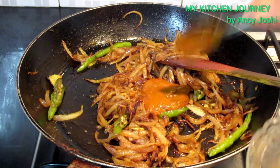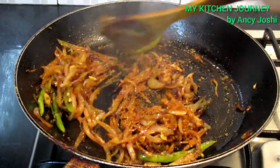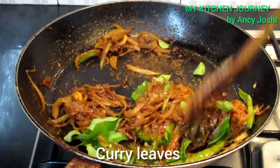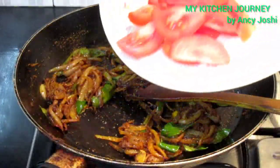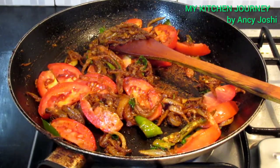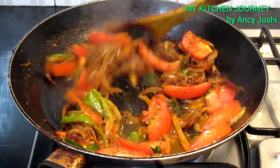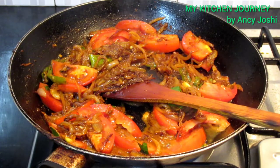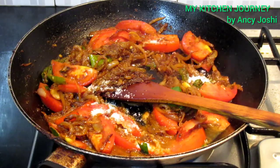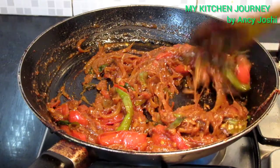Add for 2-3 minutes. If you have a glass of water, we will pour it in the same way.